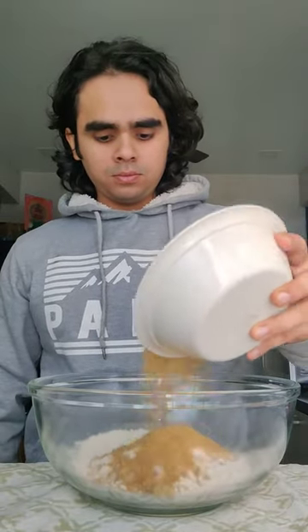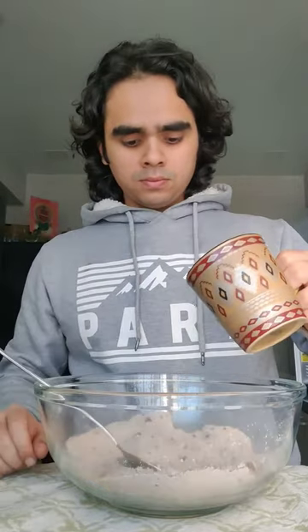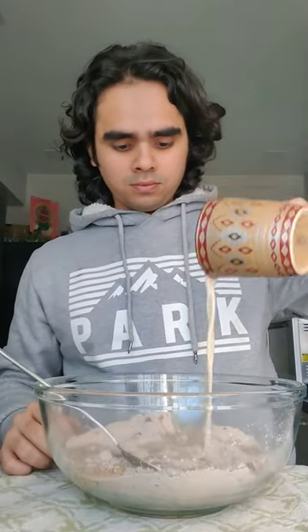In a big bowl add 180g whole wheat flour, 180g jaggery powder, 3 tbsp cocoa powder, a pinch of cinnamon and some vanilla powder. Then add about 240ml of oat milk.